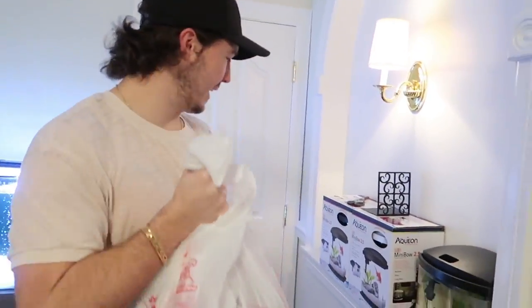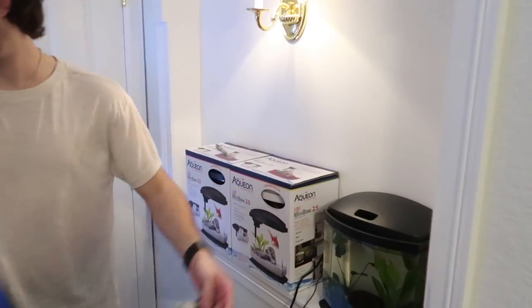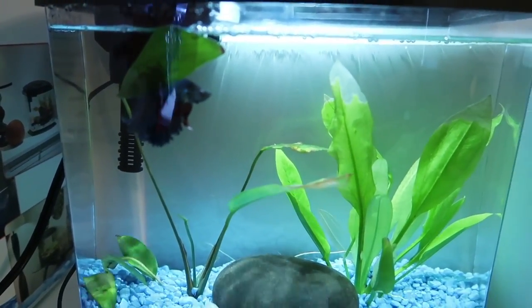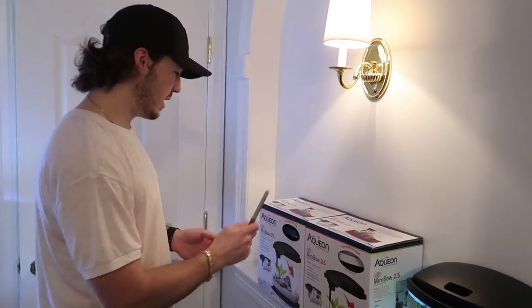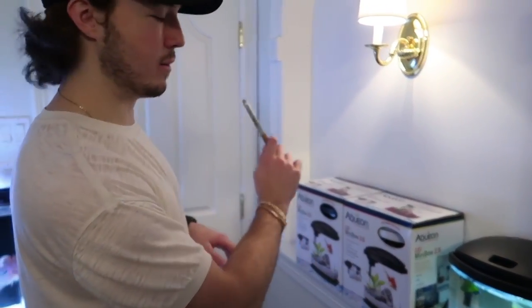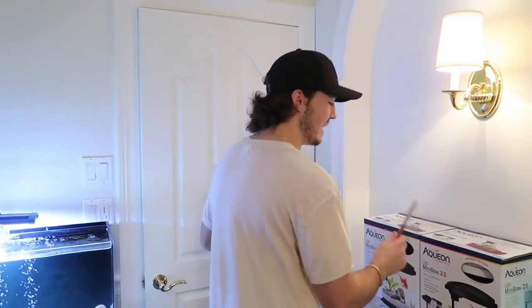Got our stuff, and here are the two tanks we are setting up for our shelf. We already have an Aqueon 2.5 with our beta fish Aries in the blue rock tank. We've got two more tanks — one white and one black. So we're going to have black, white, and blue, with a red, white, and blue theme like the American flag. Also, there's a big surprise coming in a later video, so make sure to subscribe with that notification bell on. Let's get into setting up these tanks for our new beta fish.